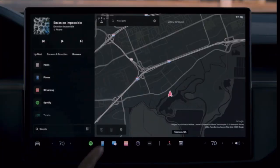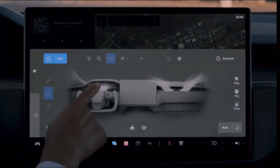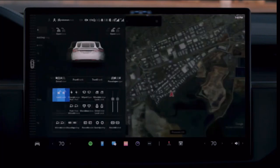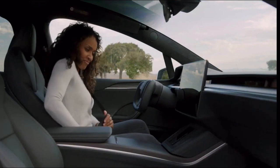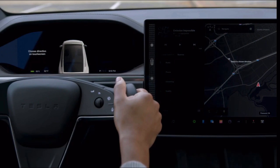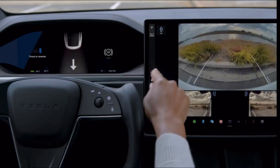Many other settings also save to your driver profile, so your Tesla will be just how you like it, even if you're not the only driver. You can link your profile to your phone key or key fob and your car will automatically adjust to you as you approach it. To drive, simply buckle up with your phone key in the car, press the brake pedal, and then go to the touchscreen. Swipe down for reverse and up for drive.